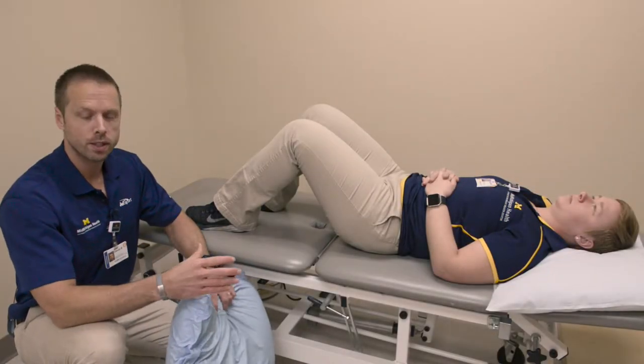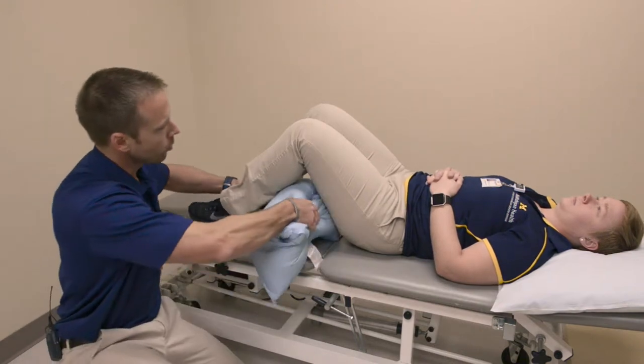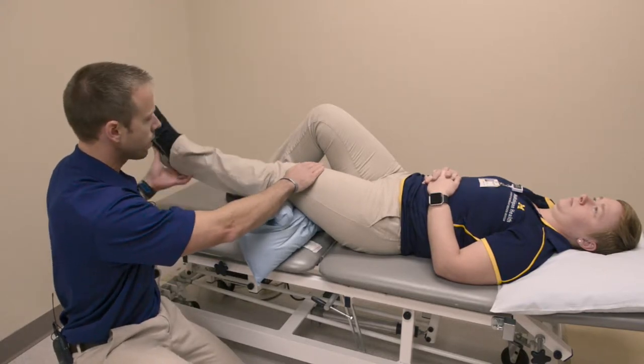Quad sets. To perform this exercise, you're going to need to find a pillow, roll it up, put it underneath your knee, and what you're going to do is tighten the muscles in the front of the thigh to straighten the leg.